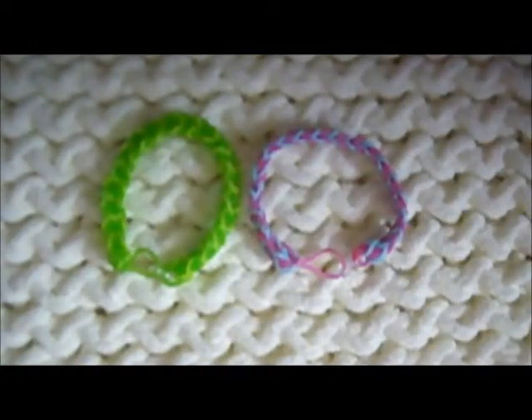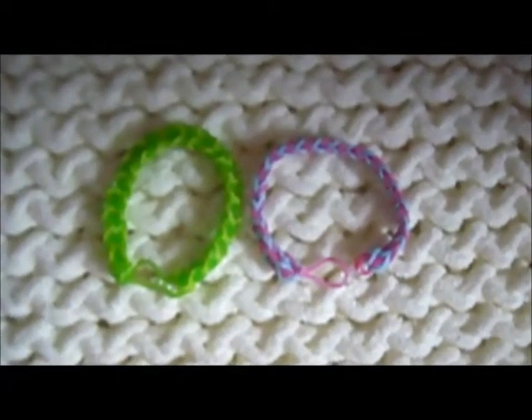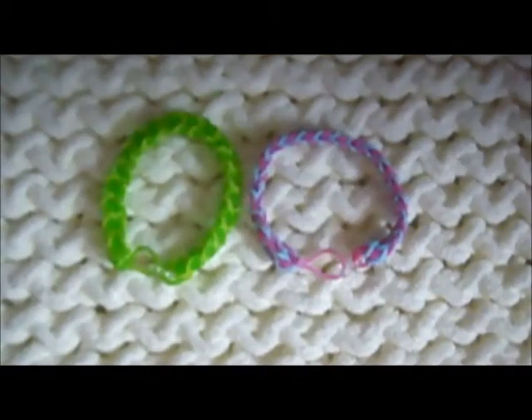And there you go — here are your inverted fishtail bracelets. I hope your guys' came out perfect just like mine. Sorry I couldn't show you what it looked like in the beginning, but that's okay. Thank you guys for watching. Please like this video, share this video, subscribe to me. You guys know the whole deal. Bye guys, see you later on my channel.